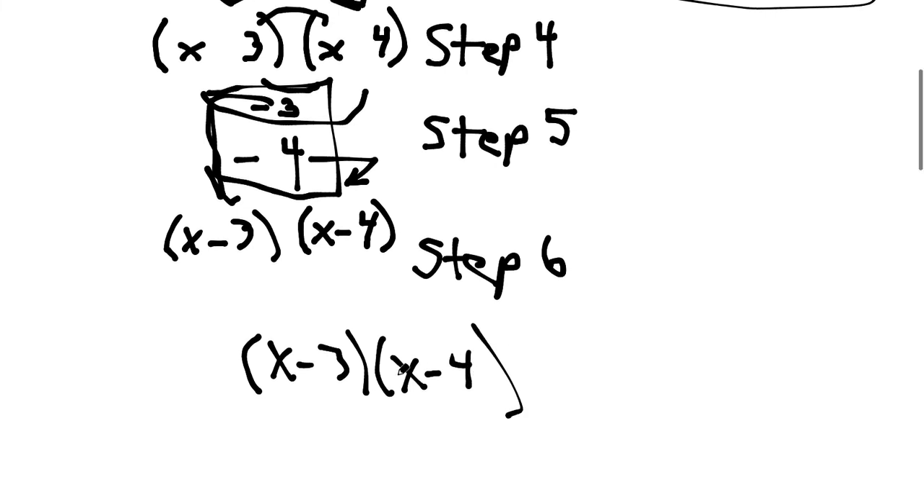Hopefully everybody understands factoring polynomials a little bit better. Have a great day.